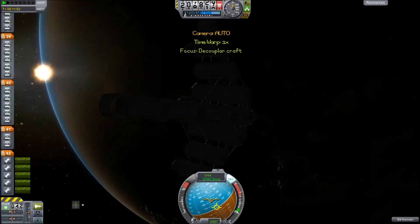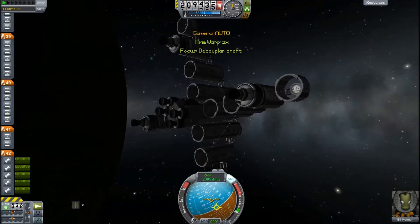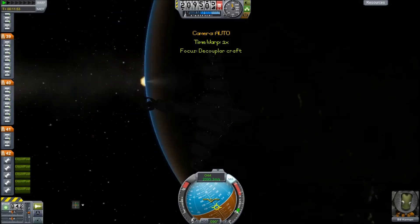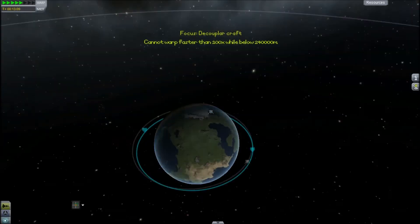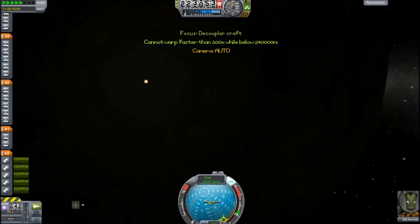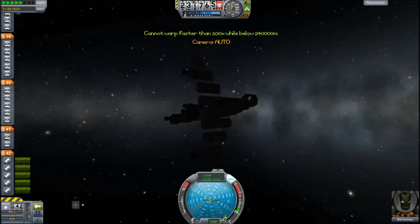Here we go. Isn't she incredible? Again, cheating engine strapped on the back — shame on me. So, we might time-accelerate into orbit here, or into where the sun is, so we can actually see the spacecraft. Because I'm sure you want to see it — it's such an incredible piece of Kerbal engineering.